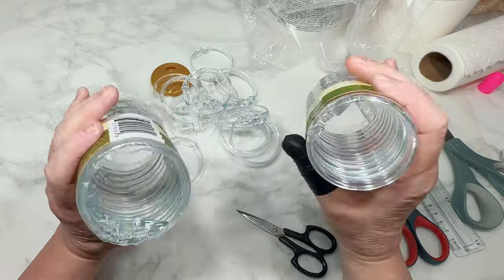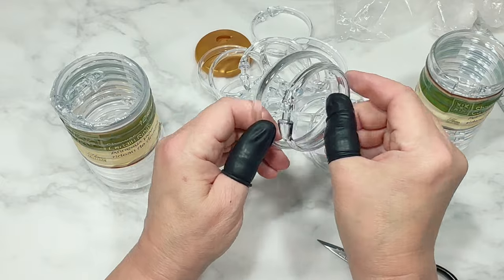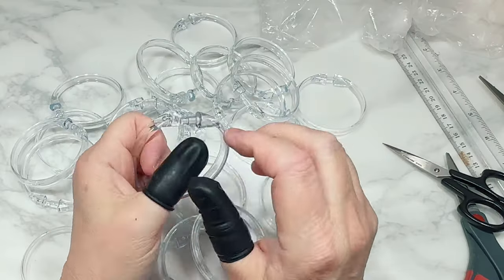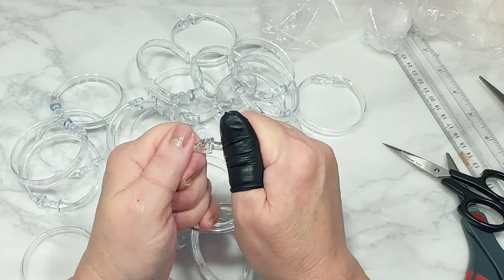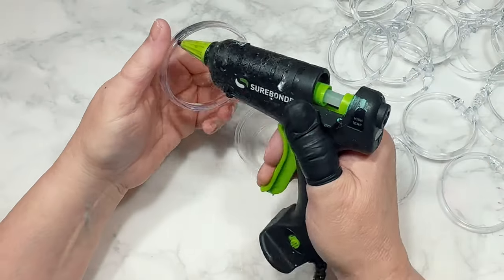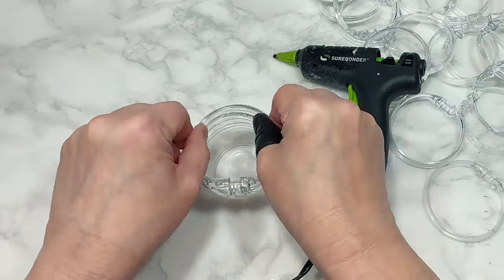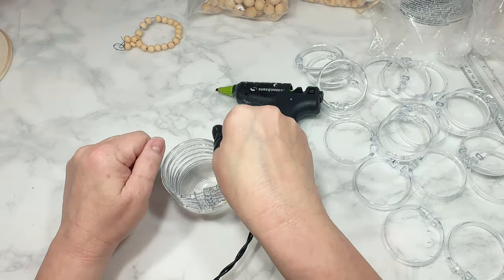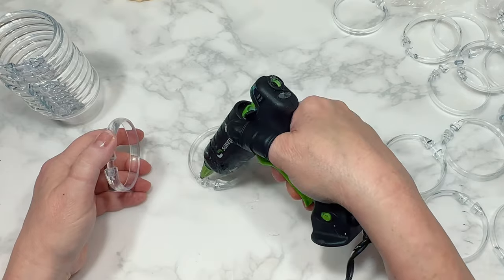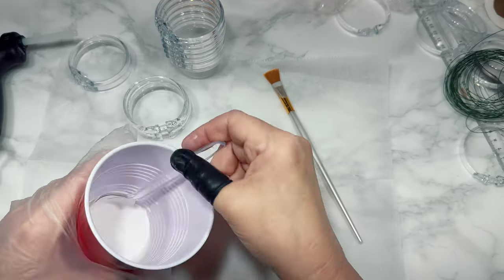This next DIY uses 11 shower rings total — that's less than one pack. Take note: these packs of clear rings actually come in two different sizes even though they have the exact same packaging, with one being significantly smaller, which you'll see in a later project. Using a small plastic condiment cup from Dollar Tree, I'm attaching six of the rings directly on top of one another on top of the condiment cup using hot glue — they fit perfectly. Then I glue three more rings together one on top of another, and then a set of two rings together, for a total of 11 rings used.